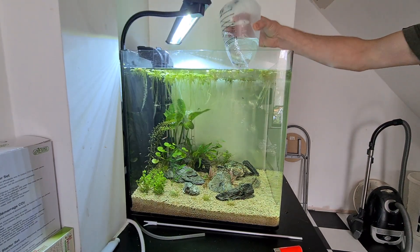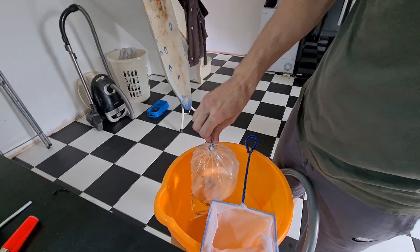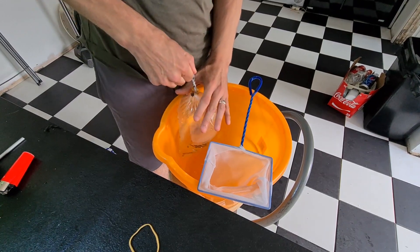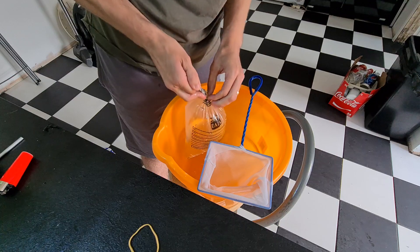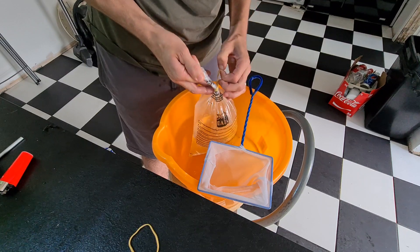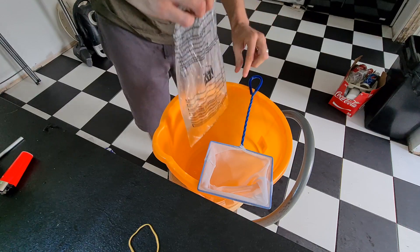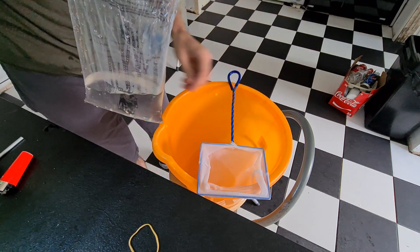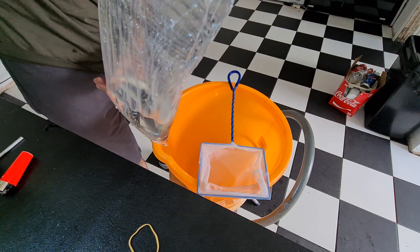Here we go. I'm going over the bucket. Yeah baby. I'm going over the corner — make sure we don't squash my own fish. Down here. I've got ten of these.